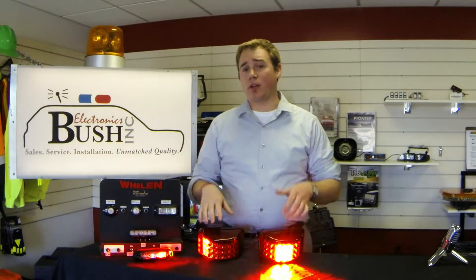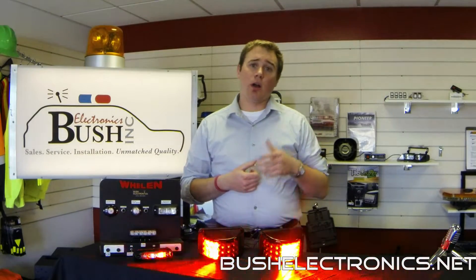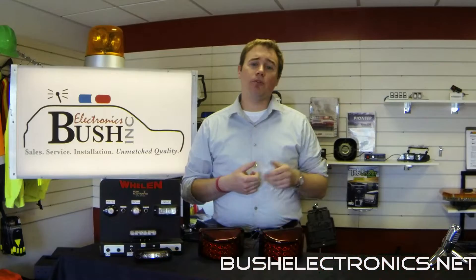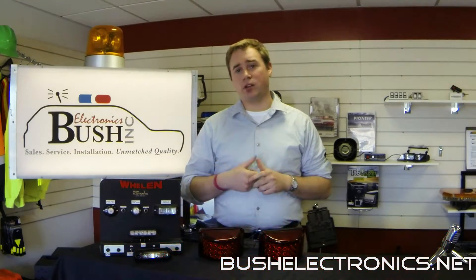For more information on this product or any of our other products, visit us at bushelectronics.net, or call us Monday through Friday at 315-422-0301, and don't forget to like us on Facebook.